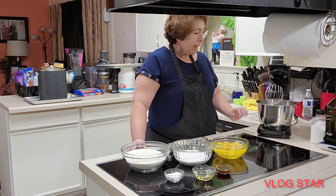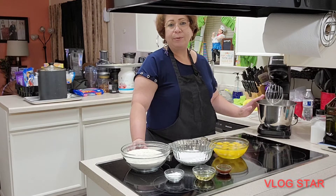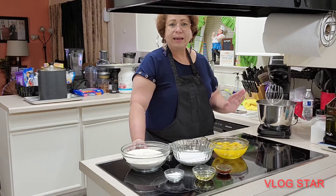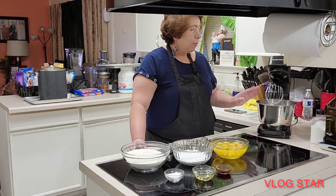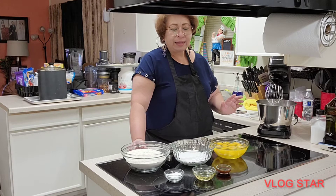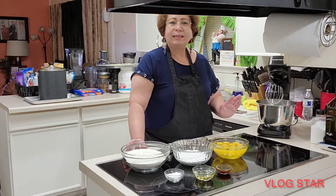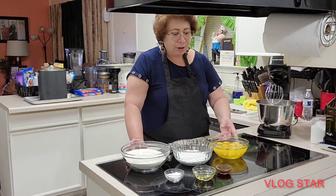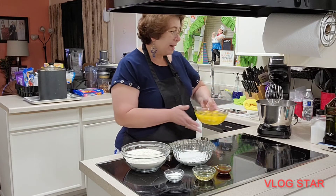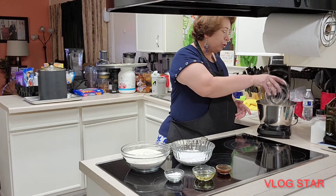I have my stand mixer here. If you don't have one like this, don't worry — you can do it with a hand mixer as well. You'll just take a little longer, but it can definitely be done. So the first thing we're going to add to the mixer is the 12 eggs.